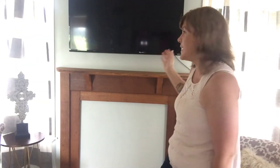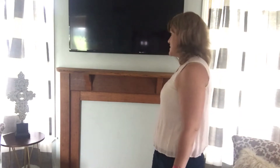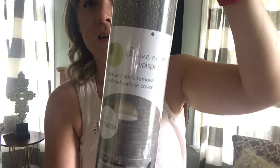Hi everyone, welcome back to my channel. I'm Kat. Today we're going to be doing something a little bit differently. As you can see behind me, I have a faux mantle. I got it off of Craigslist and I absolutely love it. It's like Craftsman style, but behind it is just a blank wall for the TV. So we're going to be installing peel-and-stick wallpaper. It's the Divine Color by Valspar from Target and it's a faux brick pattern.